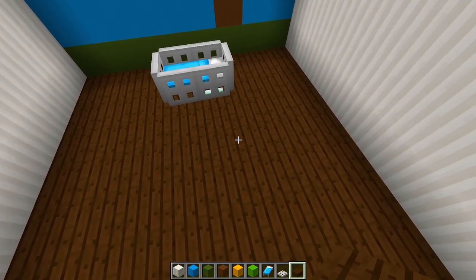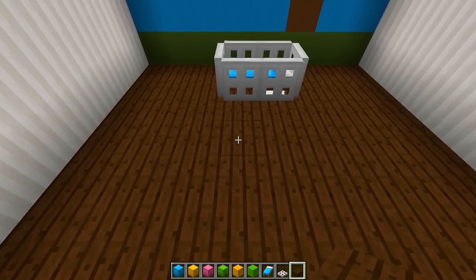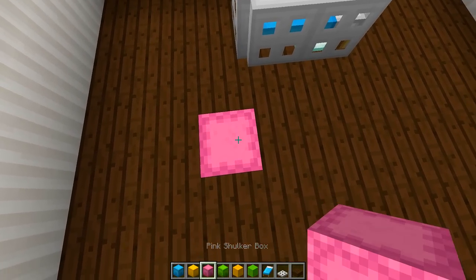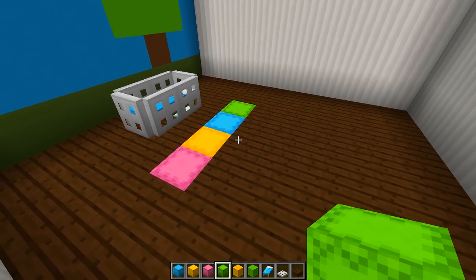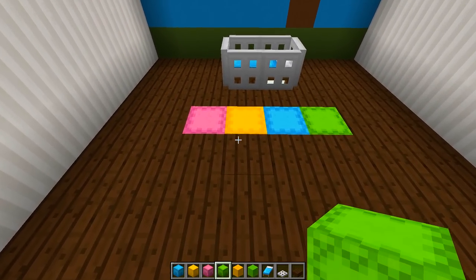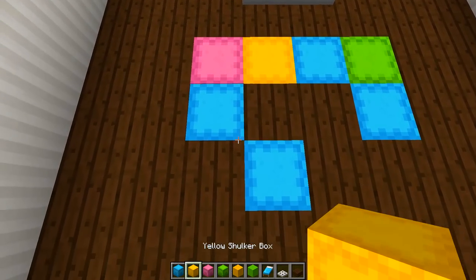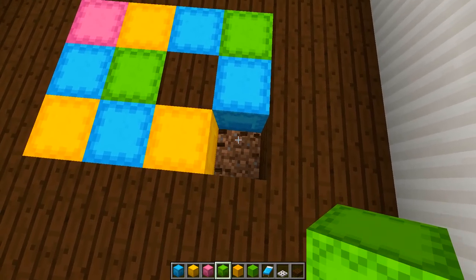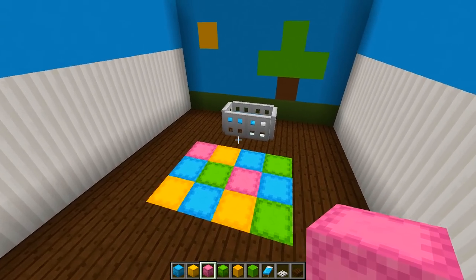Now we're going to work on a little playmat area in the middle of the room. For that, grab a light blue shulker box, a yellow shulker box, a pink shulker box, and a lime green shulker box. Starting one block away from the crib, place the shulker boxes down — pink, yellow, blue, green — and randomize the colors to make it look like a little playmat. There's no technique to it; just put the colors wherever you want. There we have a little play area for our baby's room.